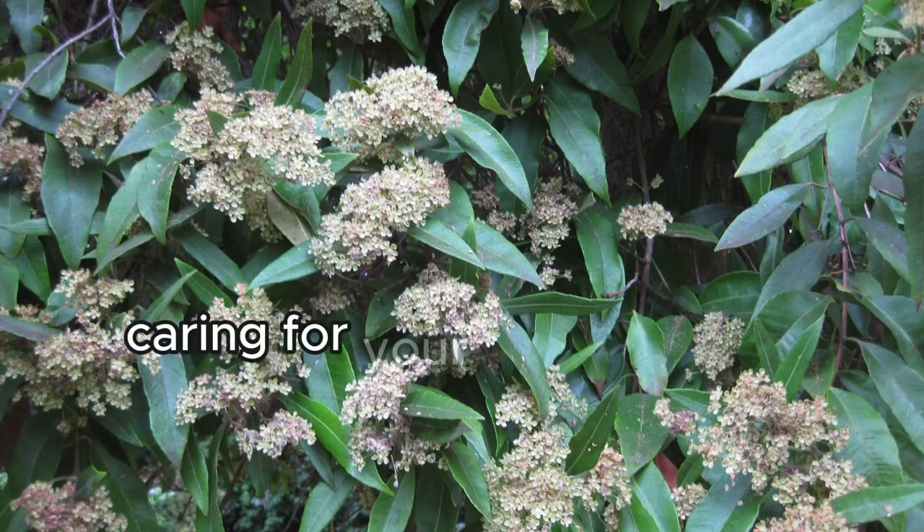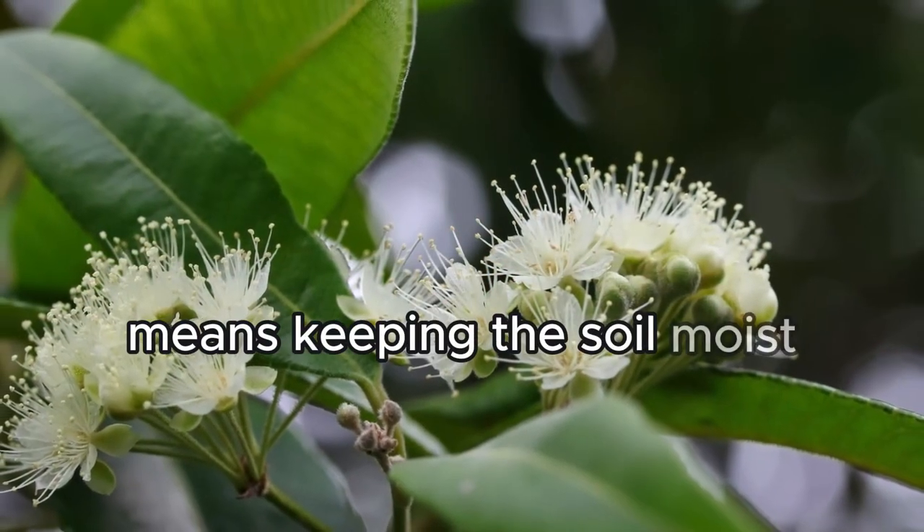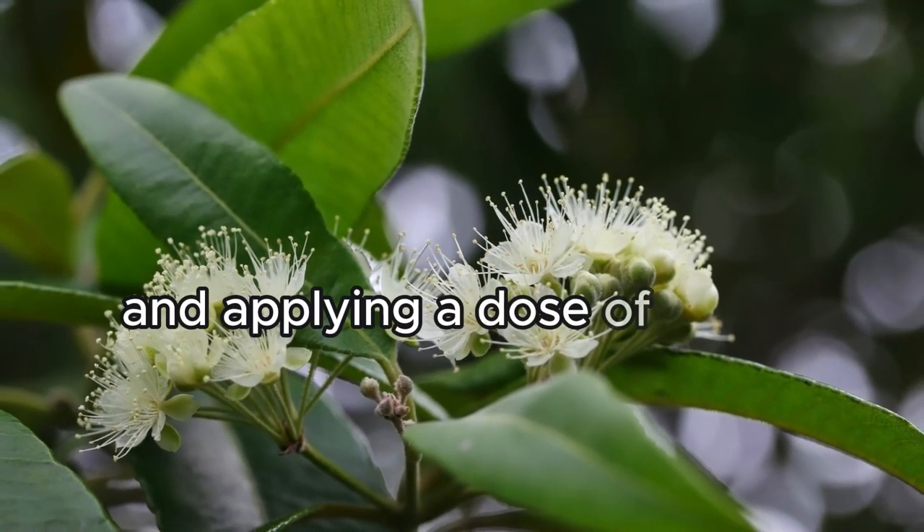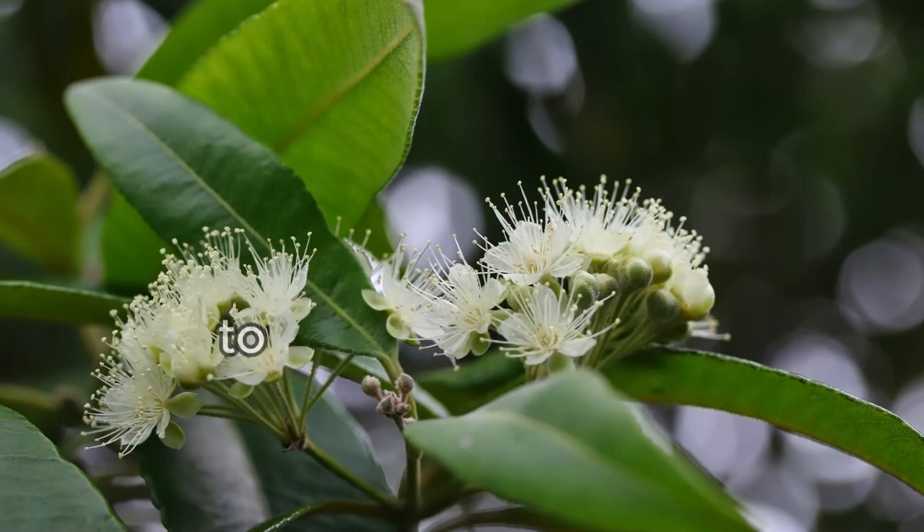Caring for your Lemon Myrtle means keeping the soil moist, especially during warmer months, and applying a dose of liquid seaweed every few weeks to encourage growth.